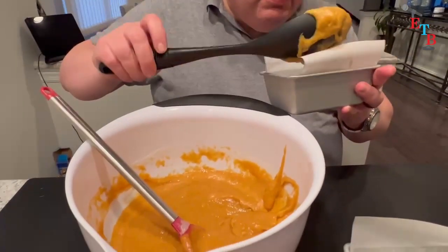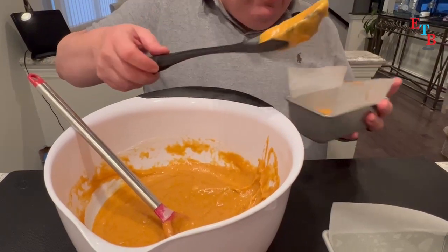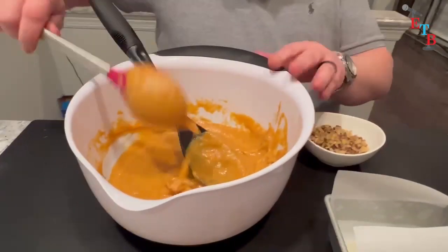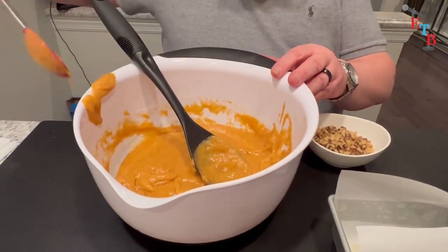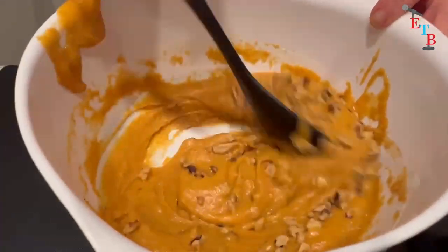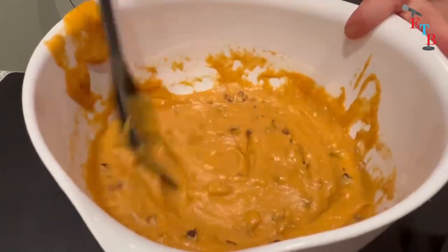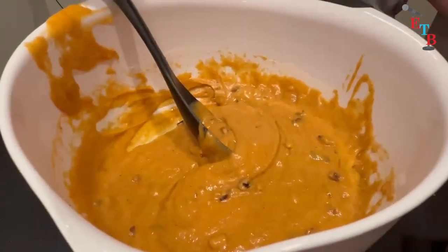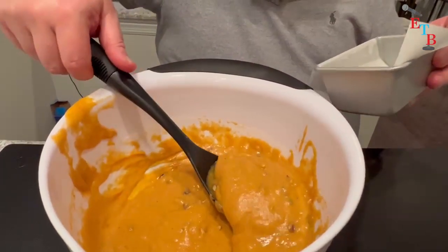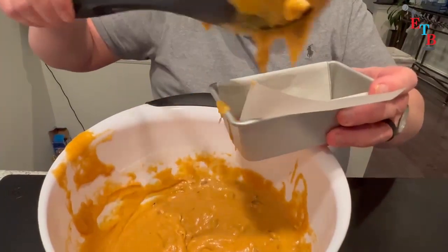I have my big spoon and I'm going to put some batter into the first pan — that'll be the nut-free one. Then I'll put that one to the side. I have my nuts over here, and I'm going to mix them into the remaining batter. Now they're all mixed in. I'll take the next loaf pan and continue filling the loaf pans.